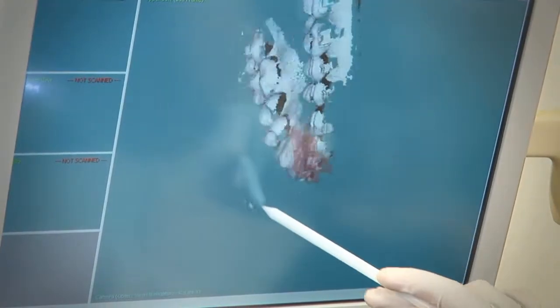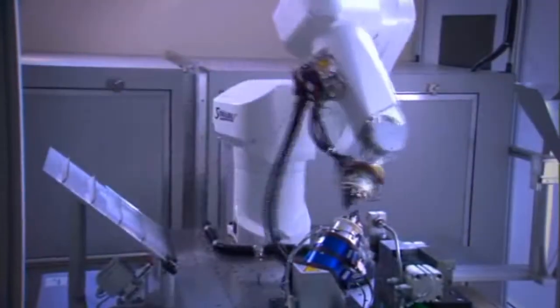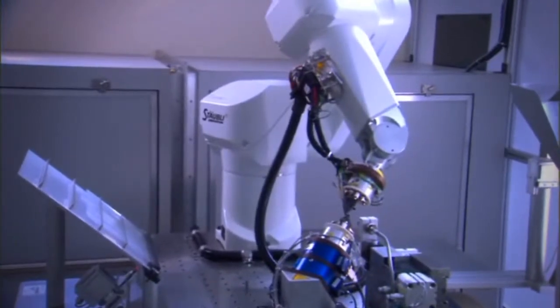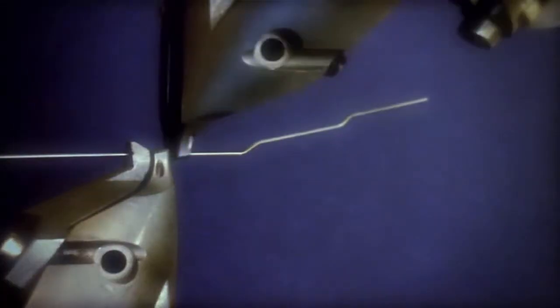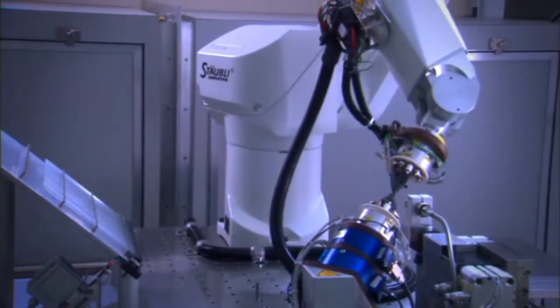From that intraoral scan that we take, we are able to direct a robot to bend heat-sensitive super elastic wires. Through the robot, it can put bends in these wires that are not possible to do with human hands. It's just incredible.